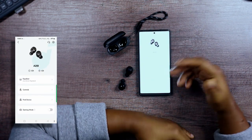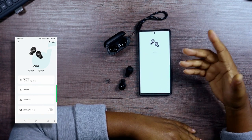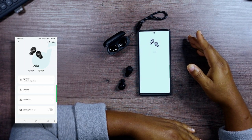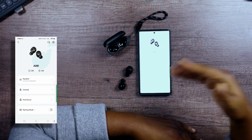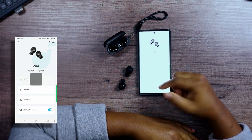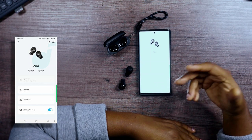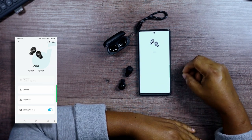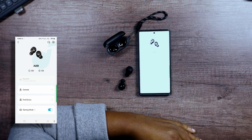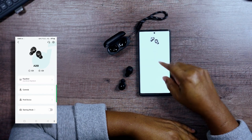We've got Find My Device — for people who misplace their earbuds and can't find them, maybe they're stuck between your couch cushions, this will help you look. We also have Game Mode here, which is for when you are gaming with the earbuds — you know about latency issues if you're a gamer.